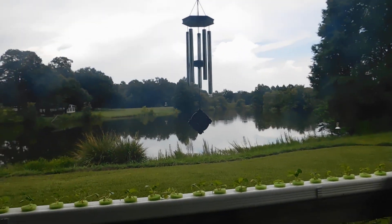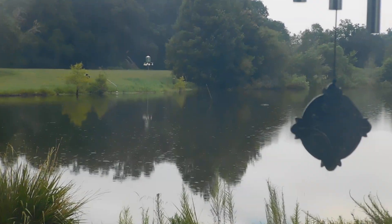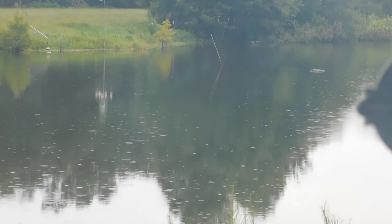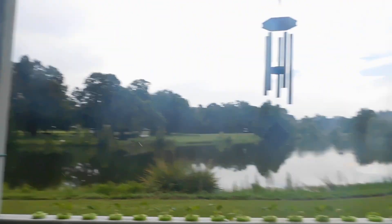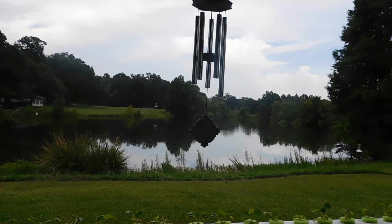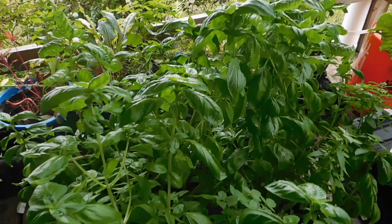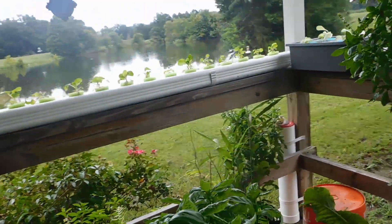Just want to show you real quick — you can see it's sprinkling, kind of nasty dreary weather. Let me clean off the lens coming in from an air conditioner. It's the kind of day you wouldn't want to be outside in the yard working, but we're gonna be inside under the porch.